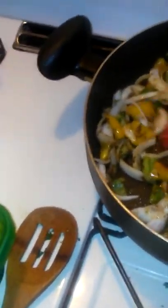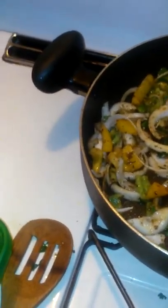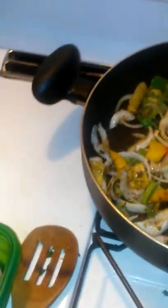This smells good and the fish isn't even in here yet. Let's make some room for the fish and put it right on top of that — lay it there. Some pieces are stuck together.